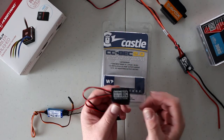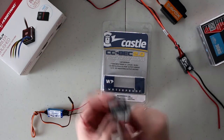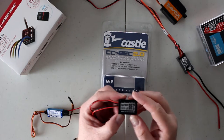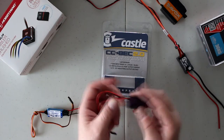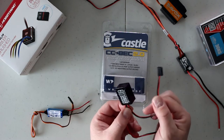We also have one from RC4WD here — that's a 6-volt, 5-amp unit. They don't specify the peak amperage, so it may just be 5 amps constant. It accepts 2S to 5S input, basically 5 volts to 23 volts. You give it voltage in, it outputs voltage.